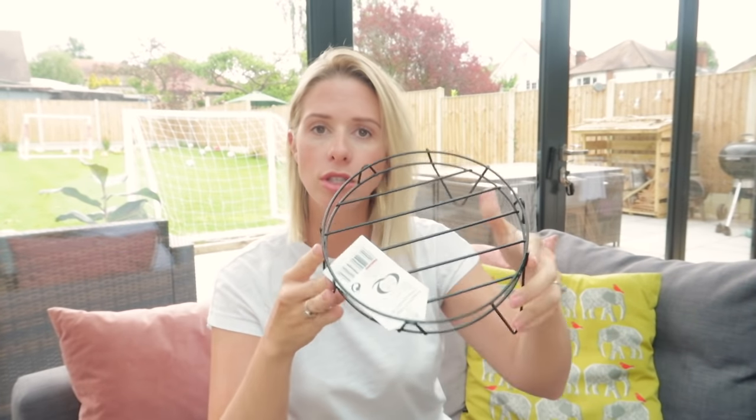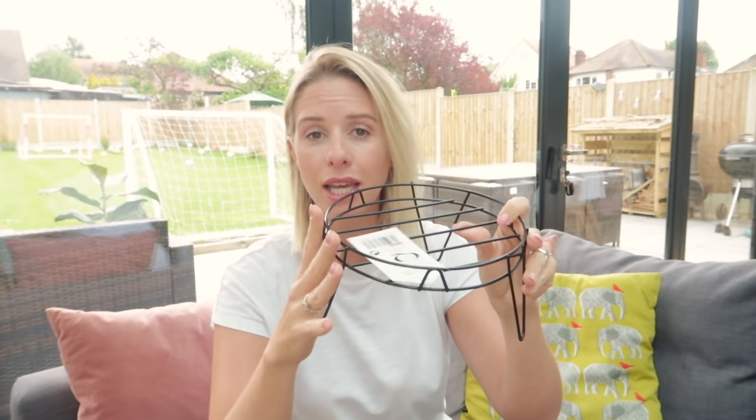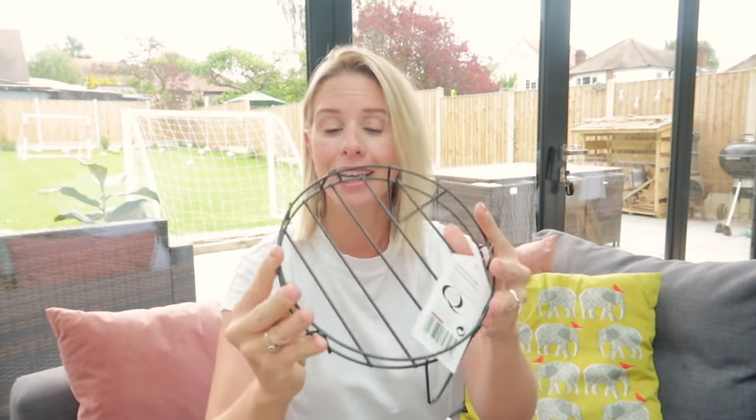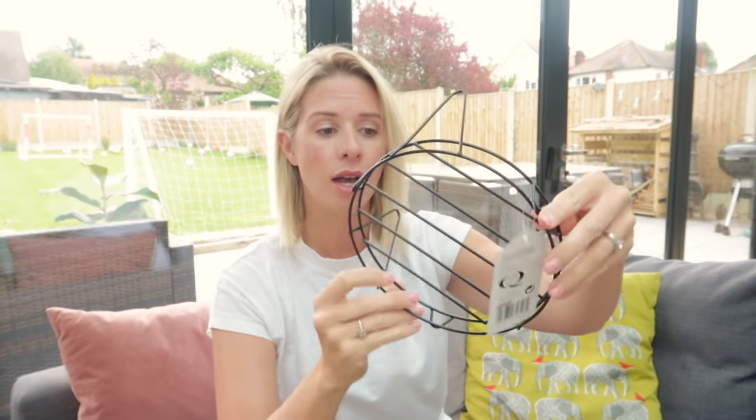Next up I bought this plant pot stand. I thought either it could go on our table or it could go down on the floor to add a bit of height to one of the planters. I'll decide where it's going to go at the time — I didn't have a specific vision for it when I bought it, I just thought it was really good. It's a wire plant stand and for a pound I thought that was really reasonable.